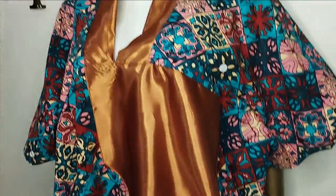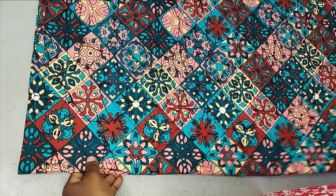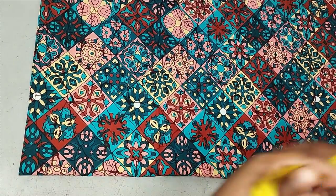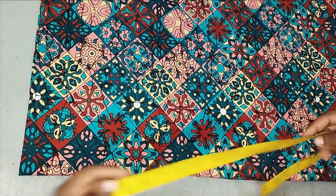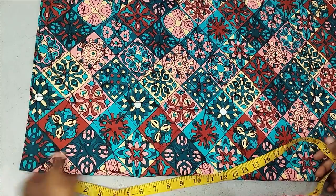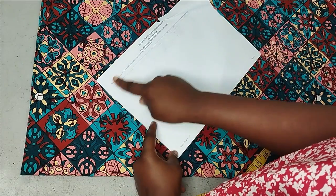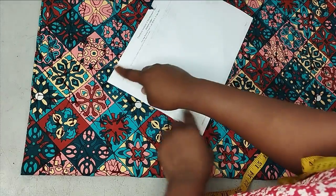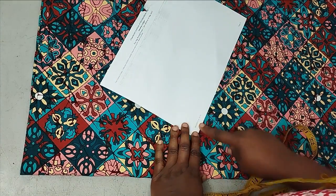This is a very simple short booboo dress. You can make it as long as you want, but mine is going to be short. I'm using two yards of fabric. I'm folding the fabric so that the yardage is the two yards and the length is the other direction. This is an ankara fabric.